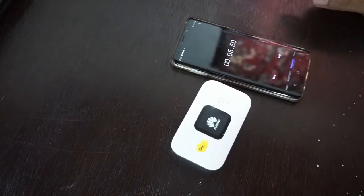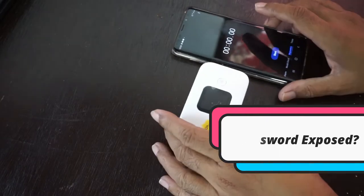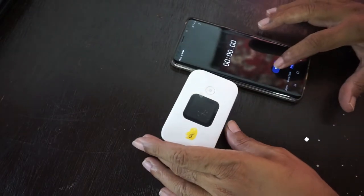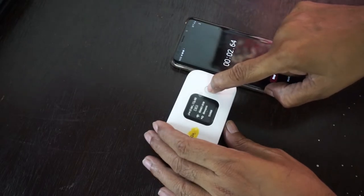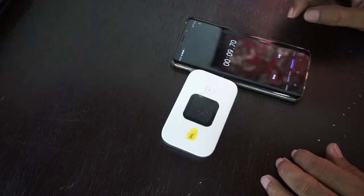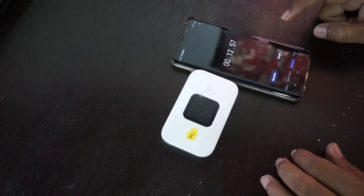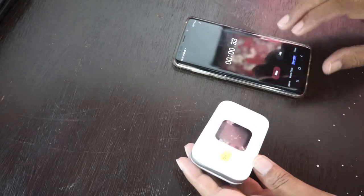Let me show you how fast it is to switch on and switch off this modem. It took almost 36 seconds just to switch on and connect to the internet. It took two to four seconds just to switch off. Sometimes it's actually faster to just open it up and disconnect the battery, which also takes only two to four seconds.